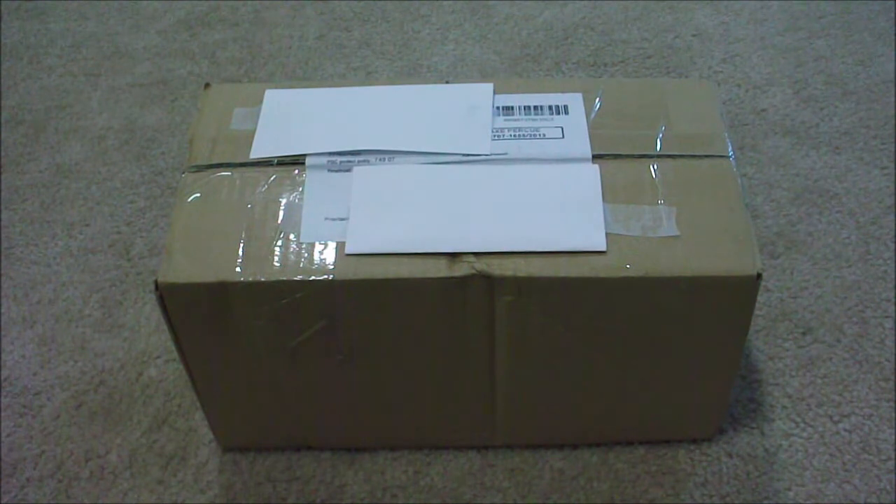It's two new Hero Factory sets, and I'm not going to say which ones — you'll see in a moment. So without further ado, let's open this up. I did bleep out my address and the seller's address, so let's open this here.